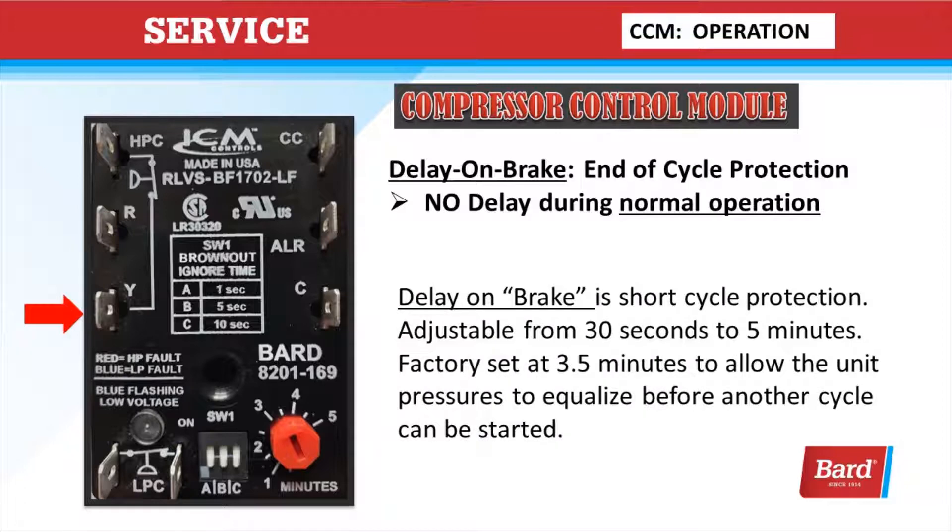Delay on break is end-of-cycle protection. It occurs at the Y terminal. It's adjustable from 30 seconds to 5 minutes, and is factory set at 3 and a half minutes to allow the unit pressures to equalize before another cycle can be started. Once you break the 24 volts to Y, the countdown timer starts and it has to run through the amount of time set on the dial in the lower right corner — this could be a red dial or a dark blue dial.